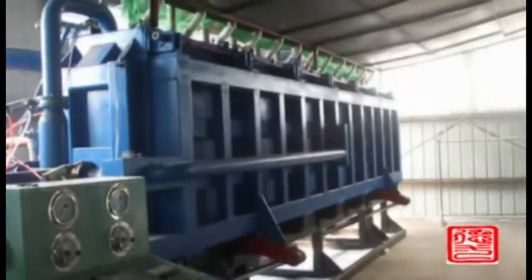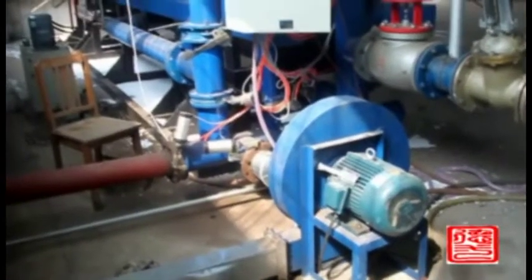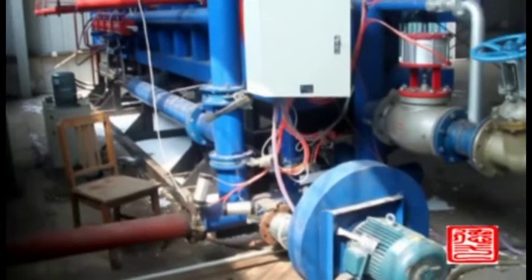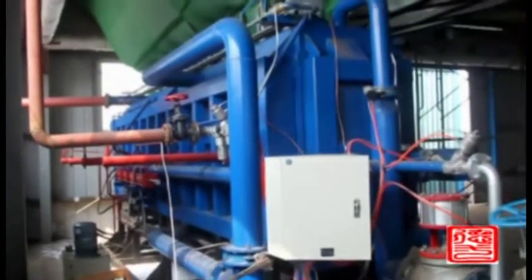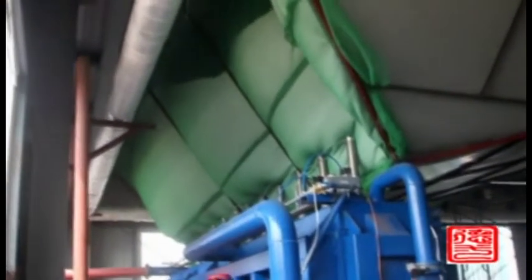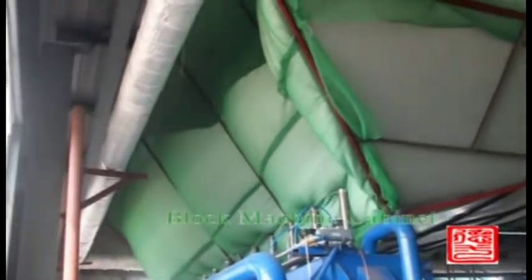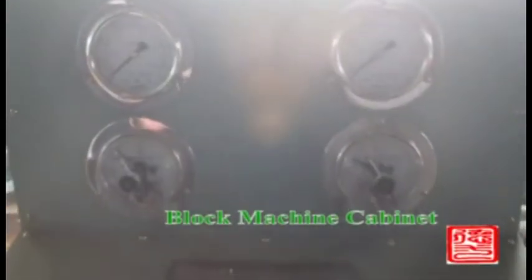The fully automatic black foaming machine can set material fading, steam pressure, and foaming pressure. The foamed material will be sucked to the material barrel of the molding machine via a servo blower. The material will then be sucked into the mold cavity by the material barrel automatically.